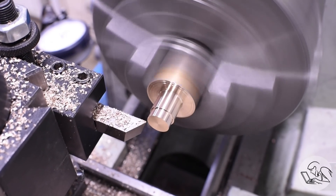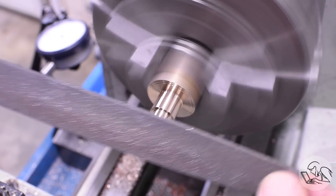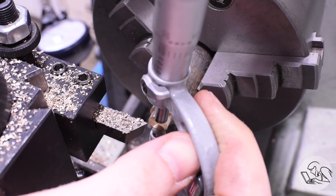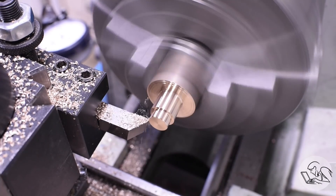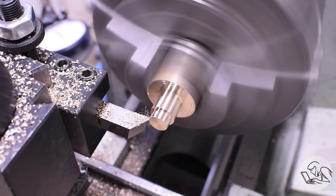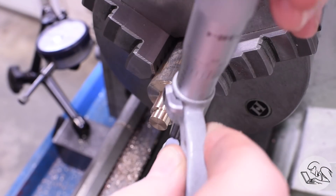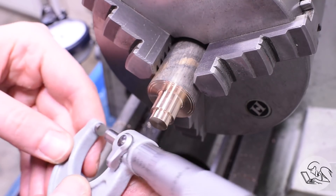When taking my final measurement I always deburr that outside edge before measuring, especially if the depth isn't enough for the entire anvil on the micrometer, because there might be a burr that would interfere with the measurement. Take that final cut, deburr one more time, double check the final measurement, and that looks good.